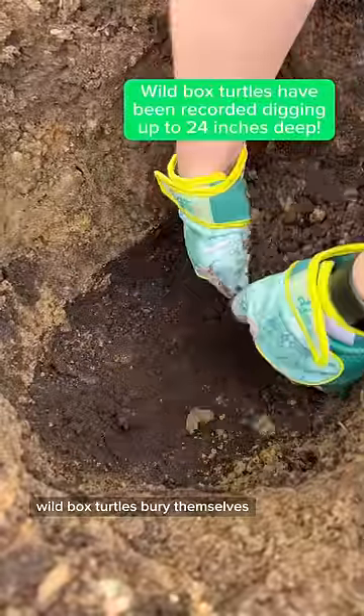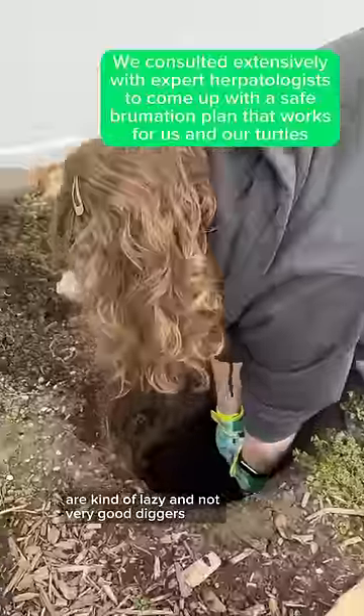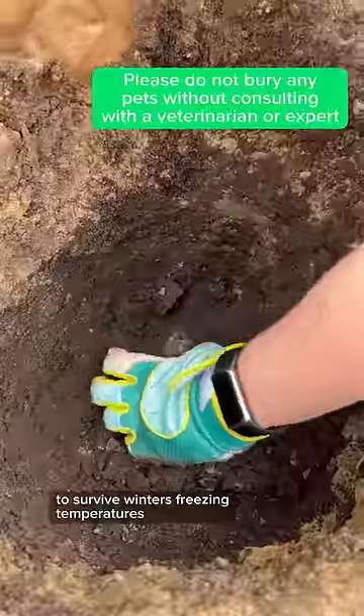Wild box turtles bury themselves, but sometimes pet turtles born in captivity are kind of lazy and not very good diggers and need some help from us to make sure that they're deep enough to survive winter's freezing temperatures.